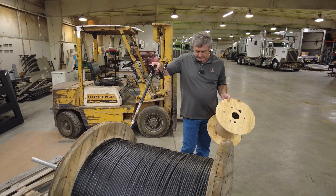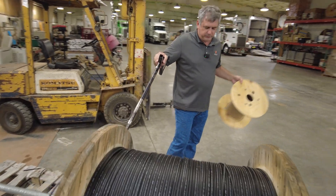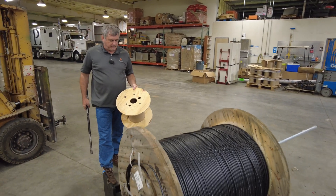This is kind of a proof of concept, so you can follow right along with the process. We got a bunch of blank spools over there on that pallet, and I'm going to show you what our thought process is.